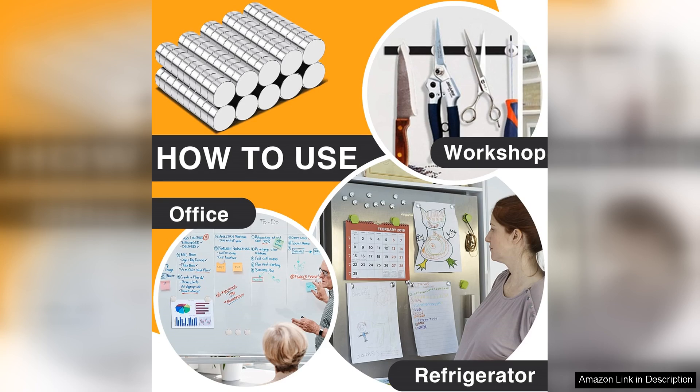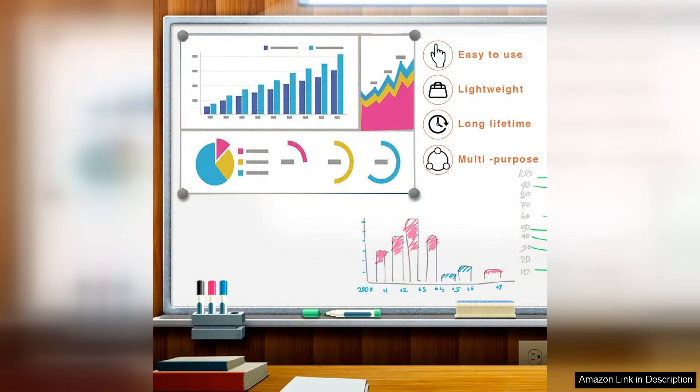One of the standout features is their multi-use capability. Beyond traditional refrigerator use, these magnets can be utilized for model making, DIY projects, or even as part of a science experiment. Their adaptability is truly impressive.